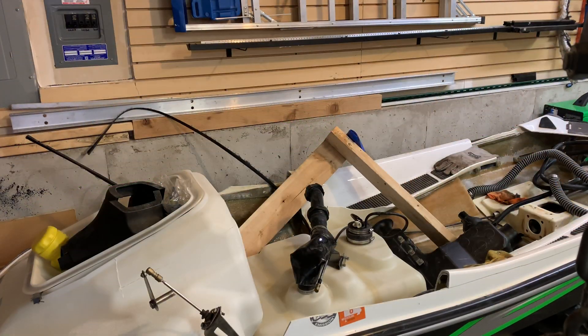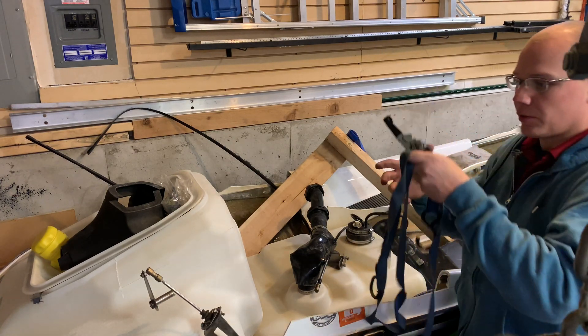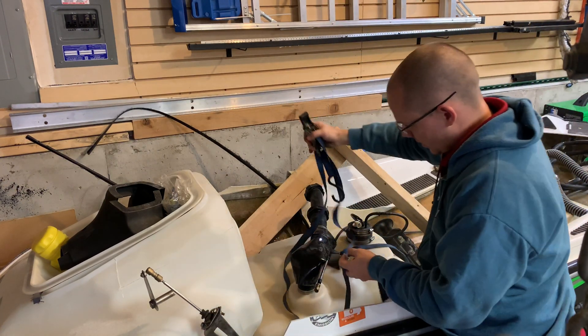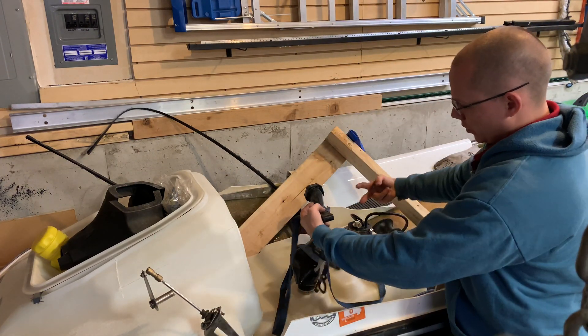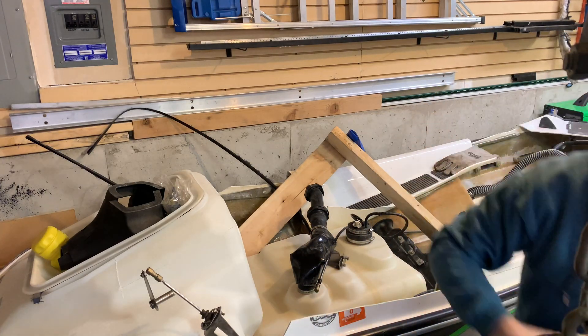To get the fuel cell out — it's still filled with about 10 gallons of fuel — I'm just going to wrap two ratchet straps around it, use the hook to cinch them together, and then crane it out.